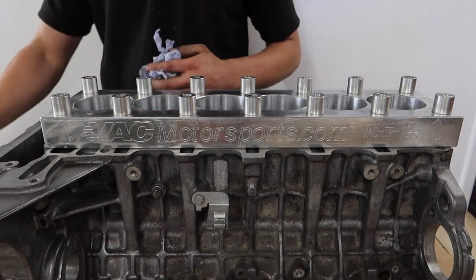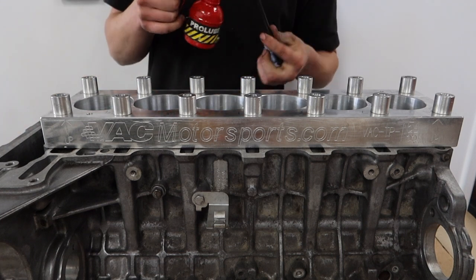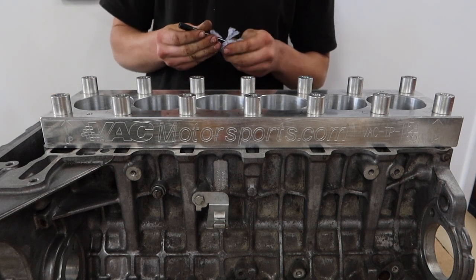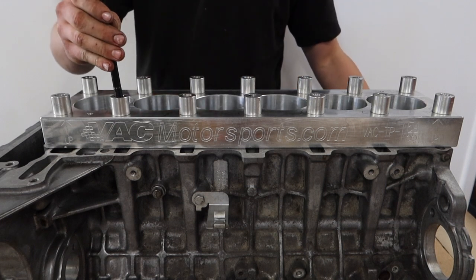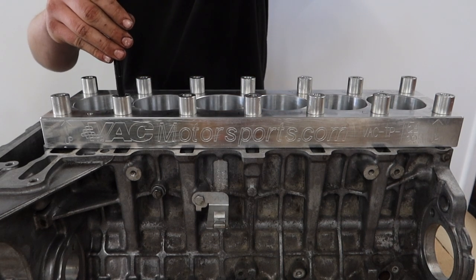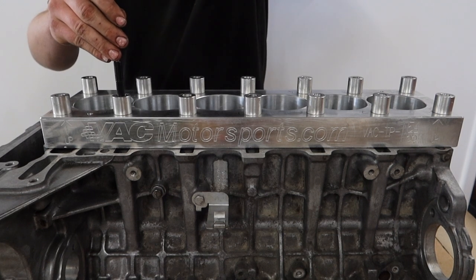The next step — we've got our studs. We're just going to apply a small amount of engine oil to the block side of the stud — nothing major, because we don't want to cause a deposit at the bottom of the thread hole — and then we're going to go through and tighten them all down just to hand tight. We'll do that to all the others.